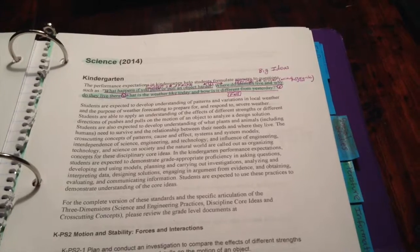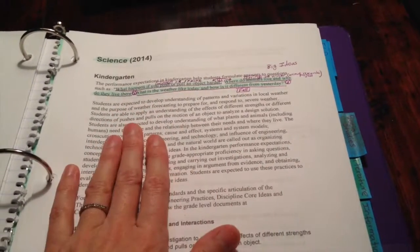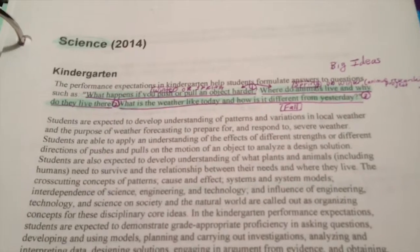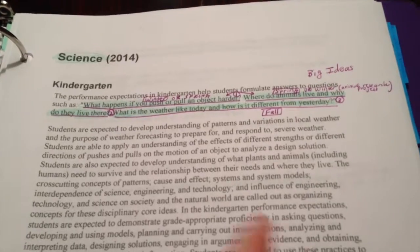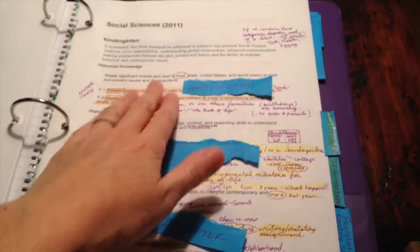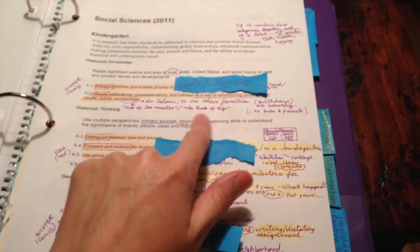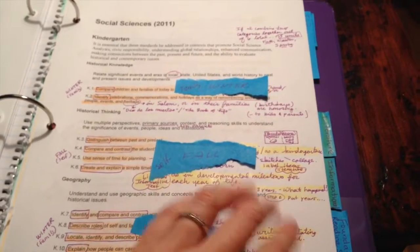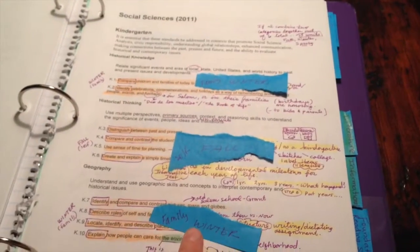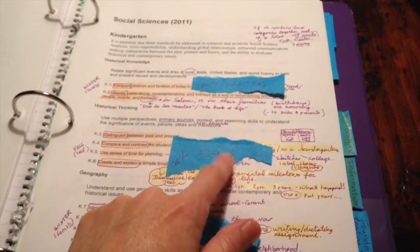I read the introduction into each subject carefully so I have a good idea of what I'm teaching. I underline the big important questions and jot down any notes or creative ideas I'm thinking of. For social sciences, I read through the standards, then took my creative notes, and lastly went back and started thinking about how I could put them into units — that's why I have these blue sticky notes.